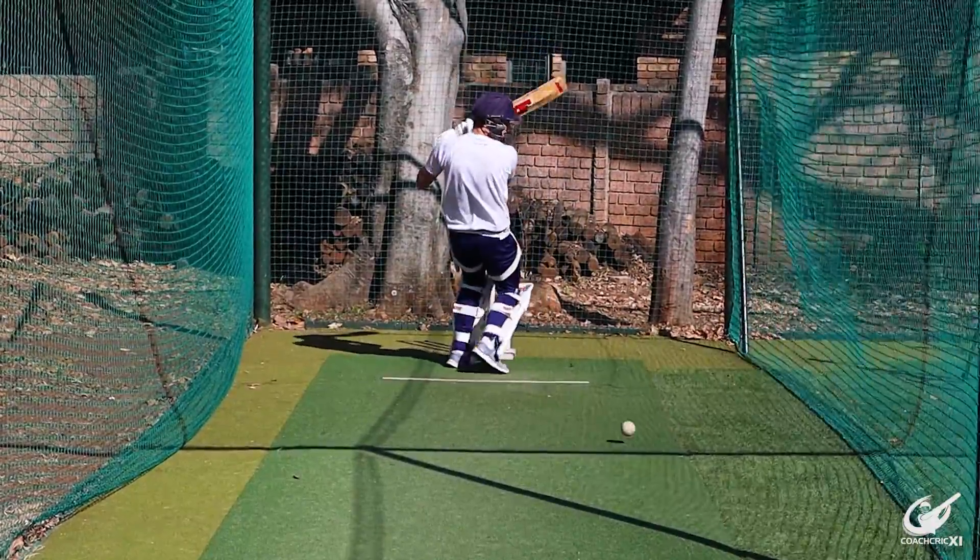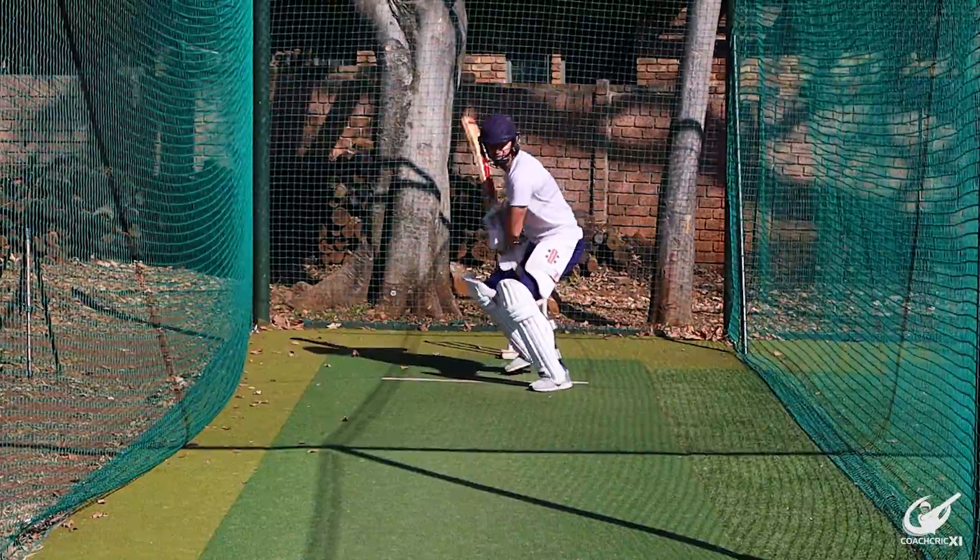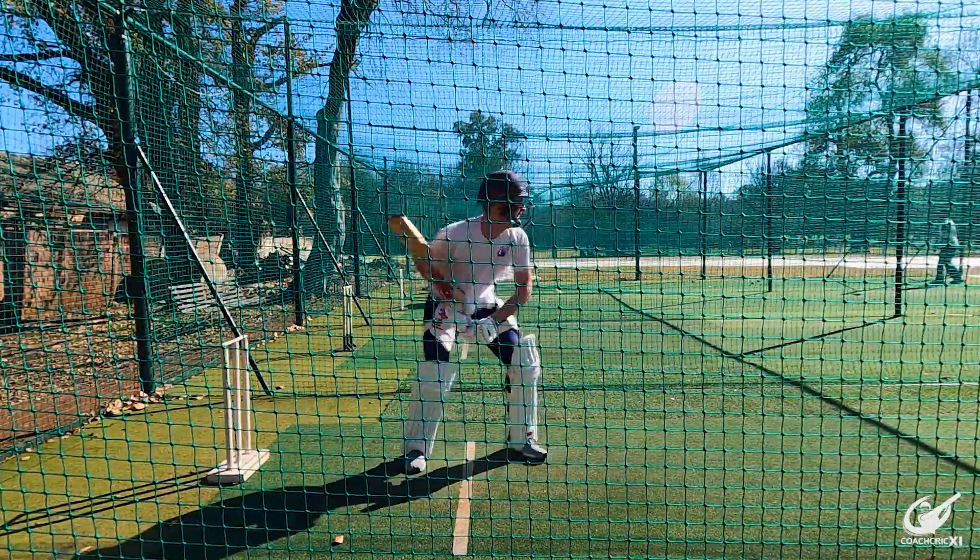When we roll our wrists when playing the pull or cut shot, it is definitely true that we keep the ball down to the ground, but at the expense of some power. We can get the exact same result without any loss of power by simply adjusting our swing arc.